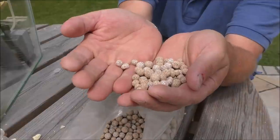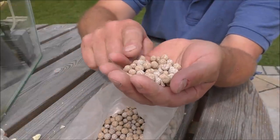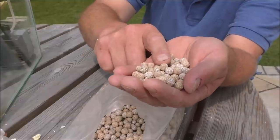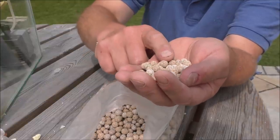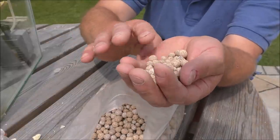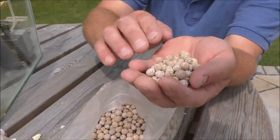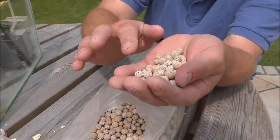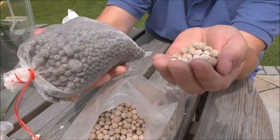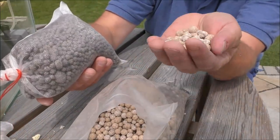Now this stuff from Eheim is called Substrat Pro. This would be the nearest thing available to the Bio Gravel - it's a good media. If you put this in mesh bags it will have a similar effect and it's a similar price as well. So that is a very very good media, and for you guys who can't get BioHome in your particular country, that would be a great alternative. In the same way that we've used the Bio Gravel in the mesh bags, just use the Substrat Pro.